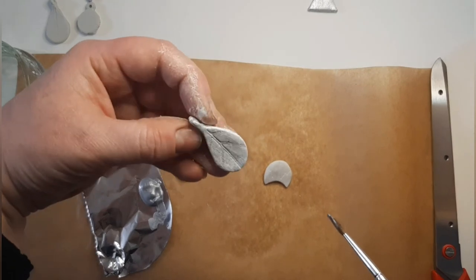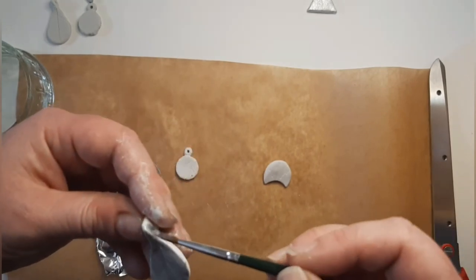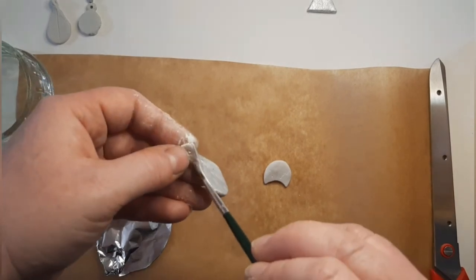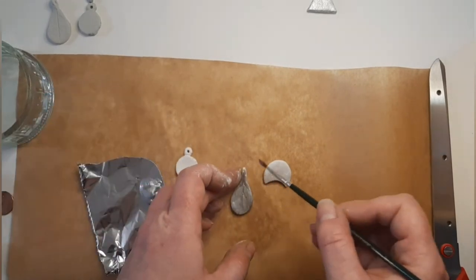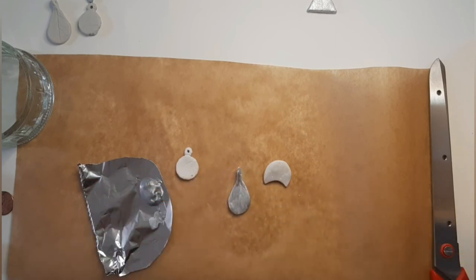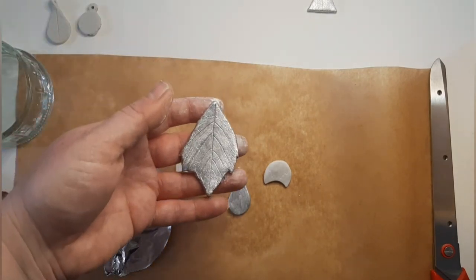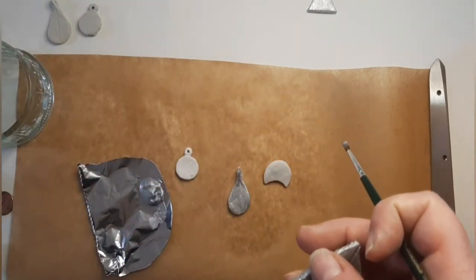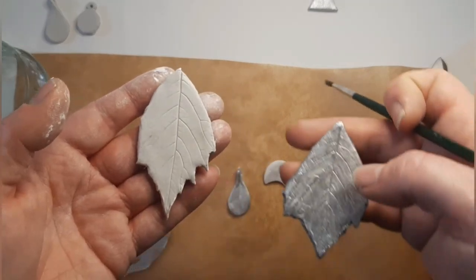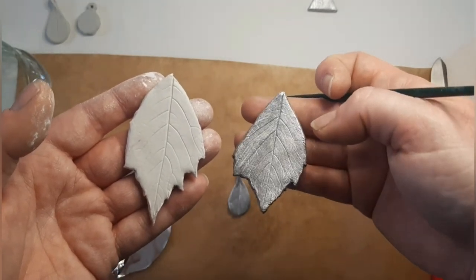You can see how the silver shimmers and catches the texture of the leaf. I'd paint those front and sides. Here's one I did earlier — that's with the freeform leaf cut out. This is the one I've just done now, which is still soft, and you can see that's how it comes up in the silver — you can see a lot more detail catching the light with the silver paint.